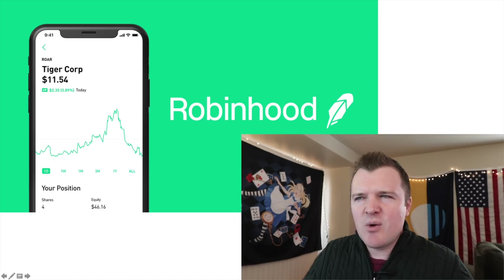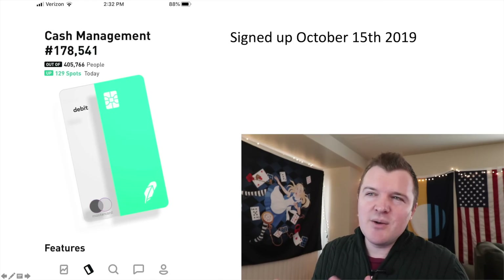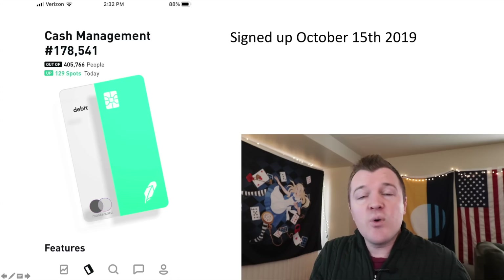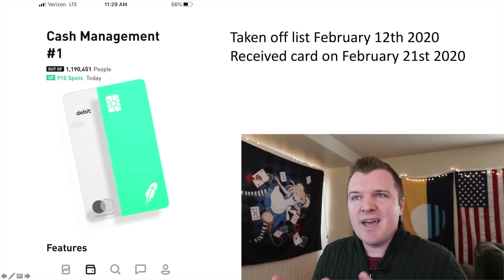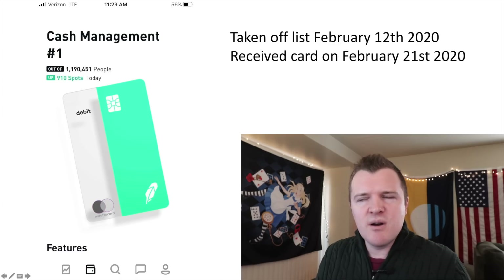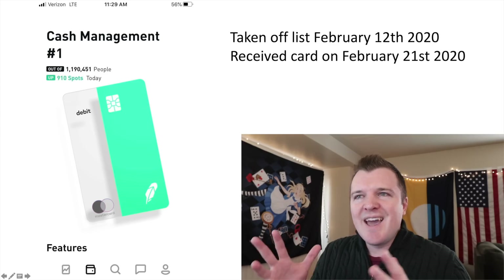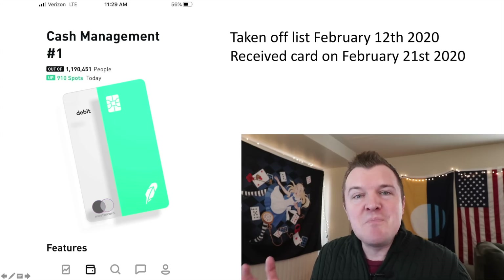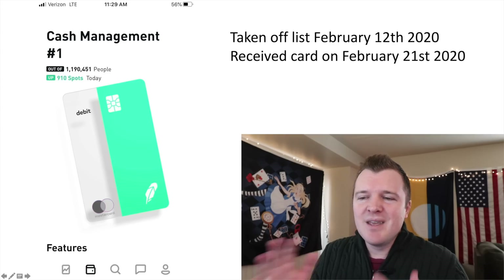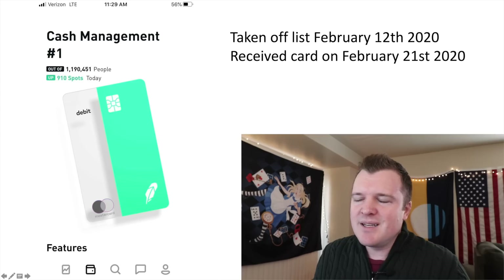I want to give you a timeline of how long it took me to get this card. I signed up on October 15th and was 178,000th in line out of 400,000 at the time. By February 12th I had jumped to number one — they'd been issuing chunks of two or three thousand cards at a time. I received my card on February 21st, and at that point almost 1.2 million people were waiting in line. If you're waiting, hopefully they can fix their distribution problems and start issuing more than two or three thousand cards a day — that rate is way too slow.